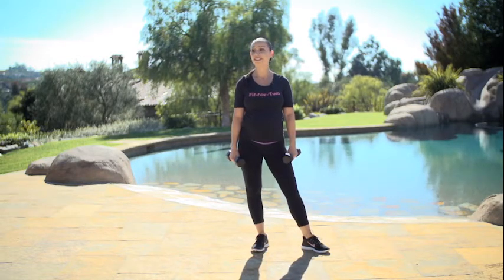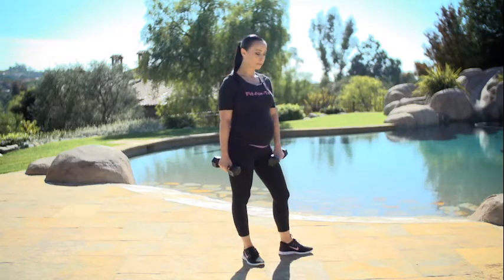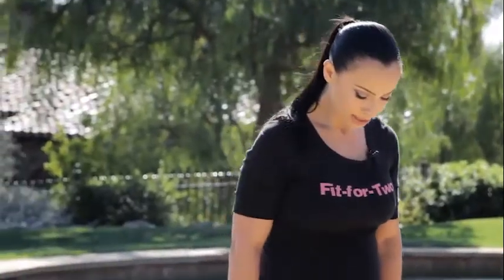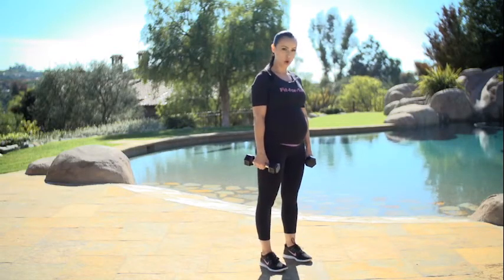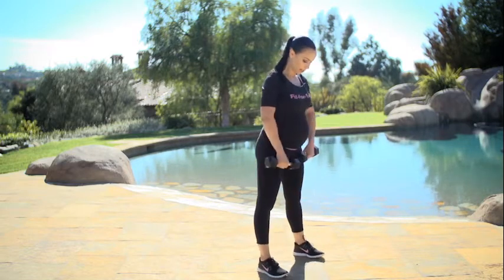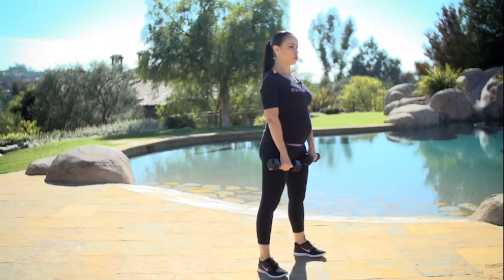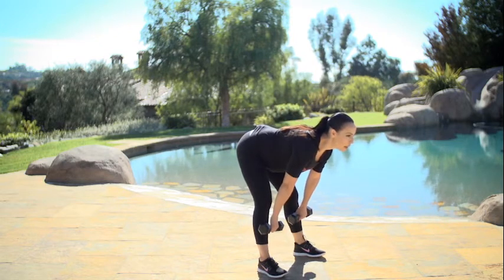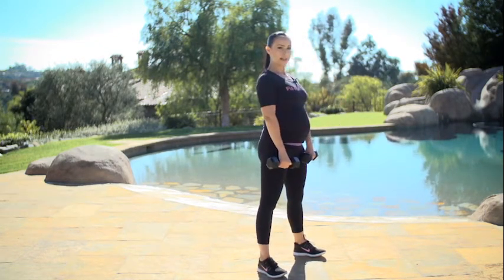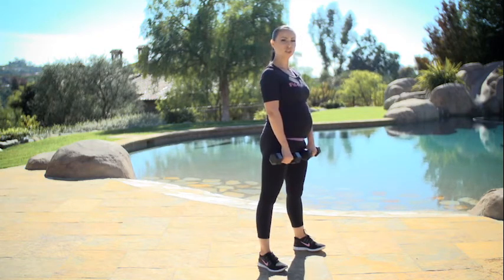Our third move is deadlifts. Deadlifts you can do from the first day you got pregnant to the last day. This is something that's so helpful to keep your lower body strong and fit and prepare yourself for delivery. Stand straight — your feet would normally be shoulder-width apart, but to make space for your baby they're going to be a little bit wider. Grasp your dumbbells in front of you. Back is straight. Don't arch your lower back, just keep it neutral. Your chin is up and we're lowering our dumbbells below the knee and coming back, squeezing your glutes, coming up.